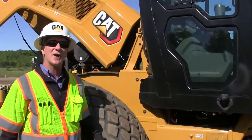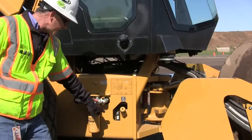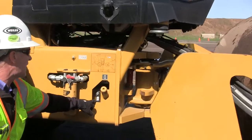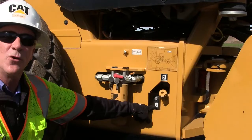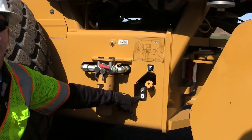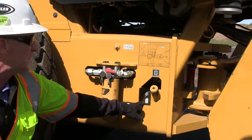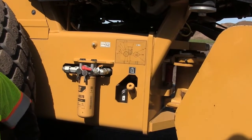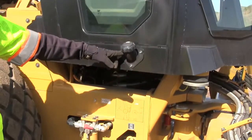As we continue to walk around the machine here, the next thing I'll look at on the right side of the machine is the hydraulic oil level sight glass. I should always see some — it's a reddish color — I should always see some hydraulic oil fluid in that sight glass. This particular machine right now is low on fluid, so we don't see any in that sight glass. Once it warms up you'll see that level higher in there, but another daily check to make sure it has some fluid in there before we continue around the machine.